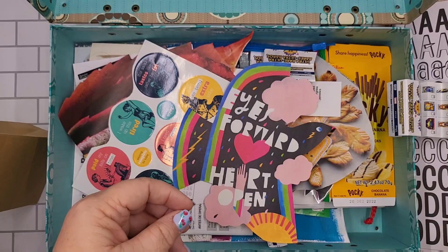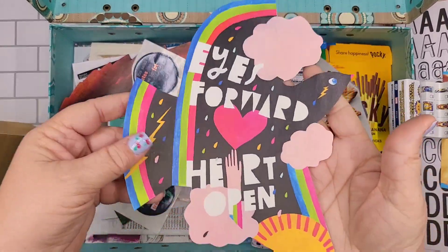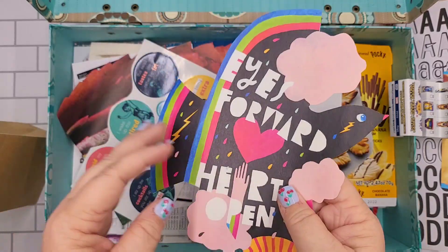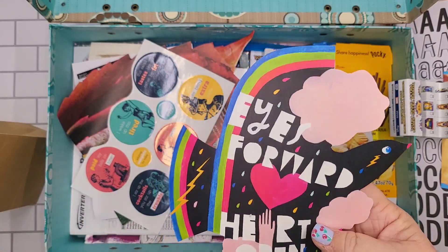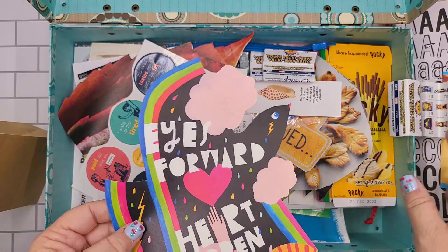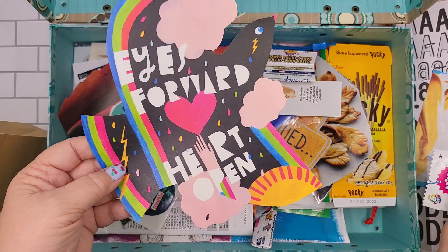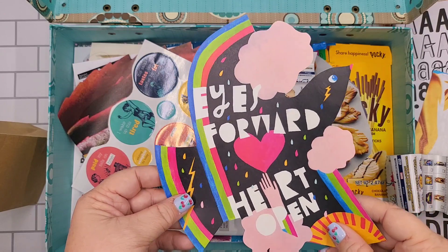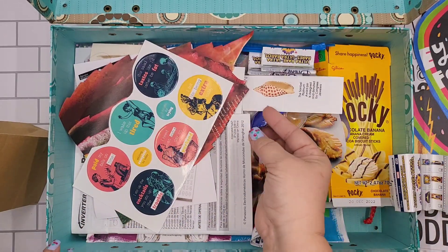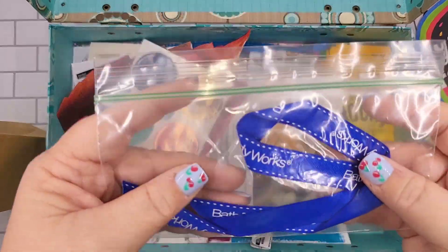A Mr. Clean image — oh yeah! This is from one of those paper ephemera books that you can get. They come from Sweden, Norway, or Finland — I'm not sure. And what's this? A ribbon — so whenever you get a gift you can put that on there.